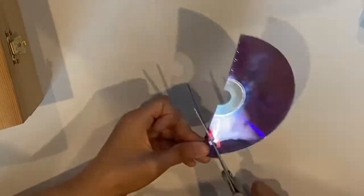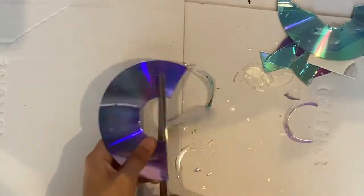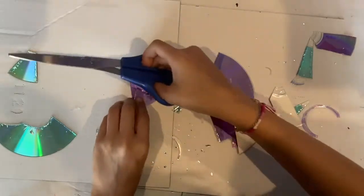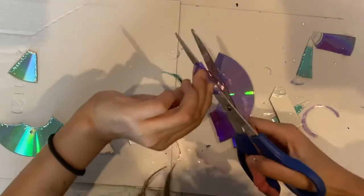Not all CDs cut the same way — some get flaky while others cut very well. There are several layers to the CD. You want to remove the clear plastic layer and use the metallic layer.